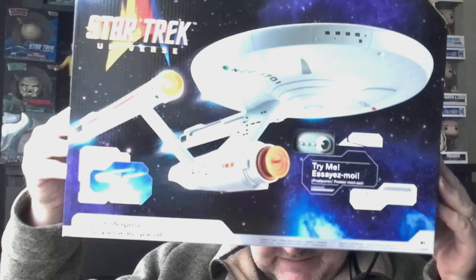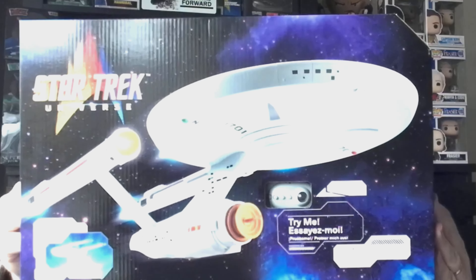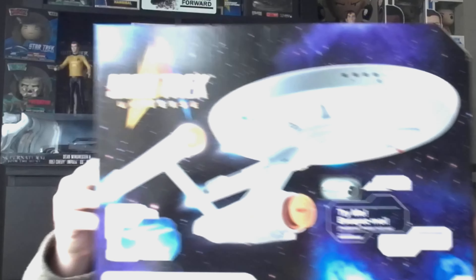Hello everybody, welcome back to Screen Stars, welcome to another unboxing video. Star Trek fans out there might find this really interesting — this is something I've been really looking forward to getting to add to my display. With Christmas coming up and having just celebrated my 50th birthday, I've done a little bit of treating myself. Today we are focusing on this Playmates Star Trek Universe original Enterprise, the NCC-1701 from the Original Series!